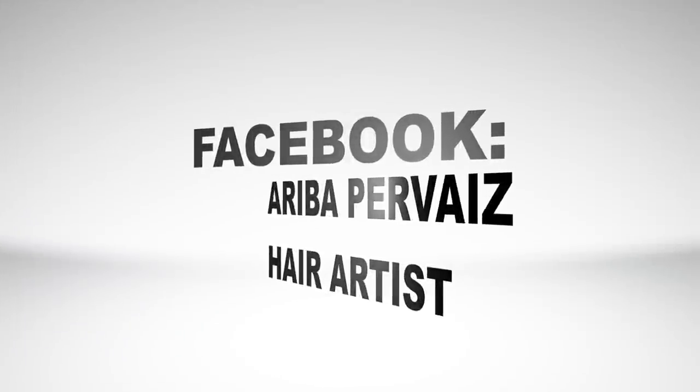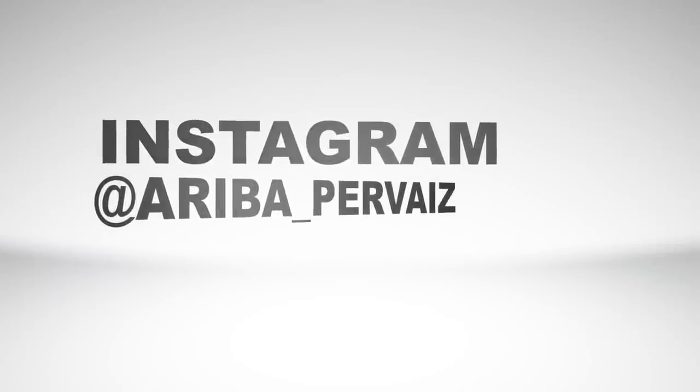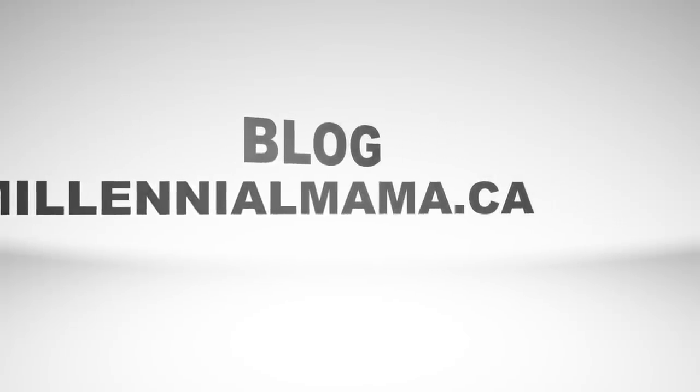Be sure to follow me on Facebook, Instagram, and my blog MillennialMama.ca for more hair inspiration. Don't forget to subscribe!